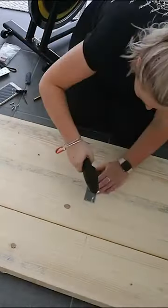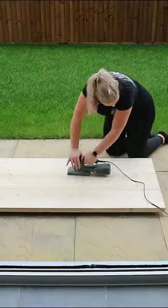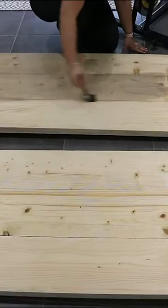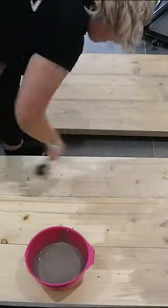I fastened the boards together with metal plates and gave them a really good sand down to make sure they were super smooth. I mixed a couple of different stains to get the perfect colour I was looking for and applied the stain to the table tops.